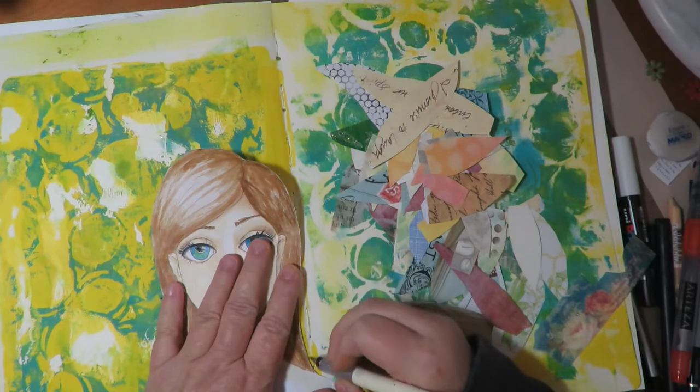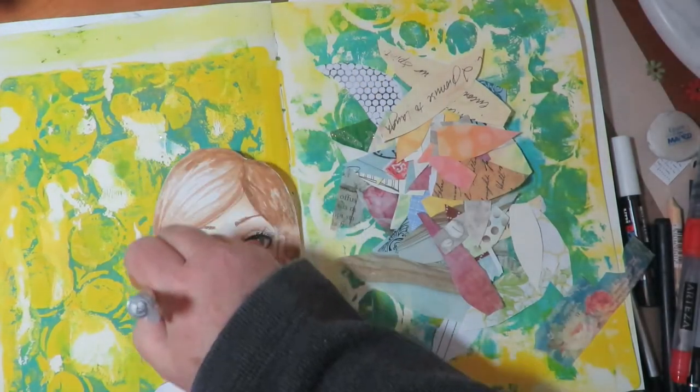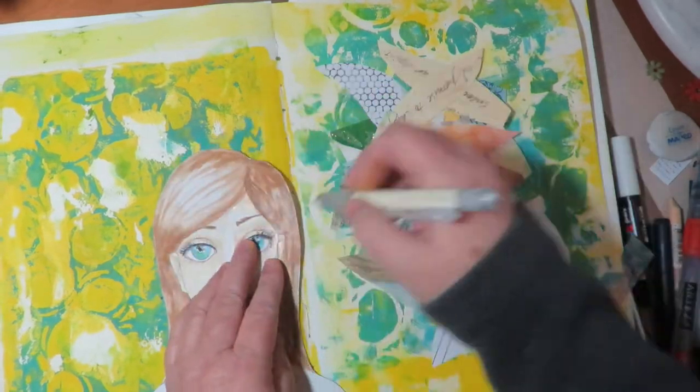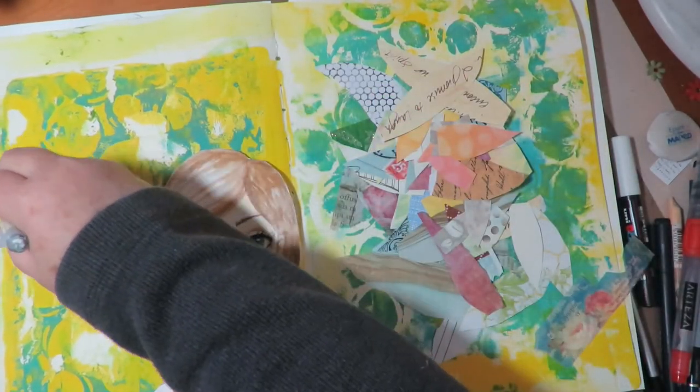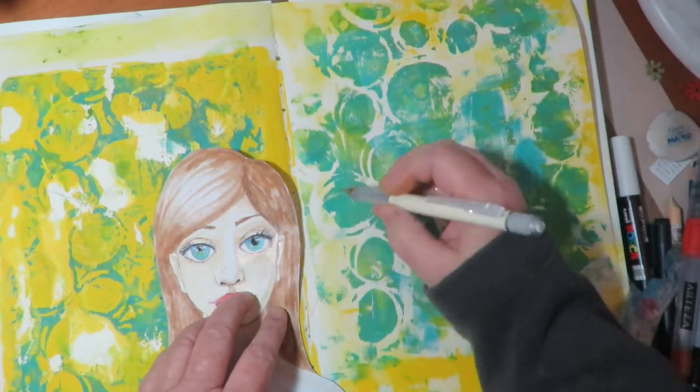Now I'm going to put her down and I'm using a pencil to draw an outline of where I want the wings to be, just to give me a guideline of where to glue those little pieces of paper down onto the page to create the wings.